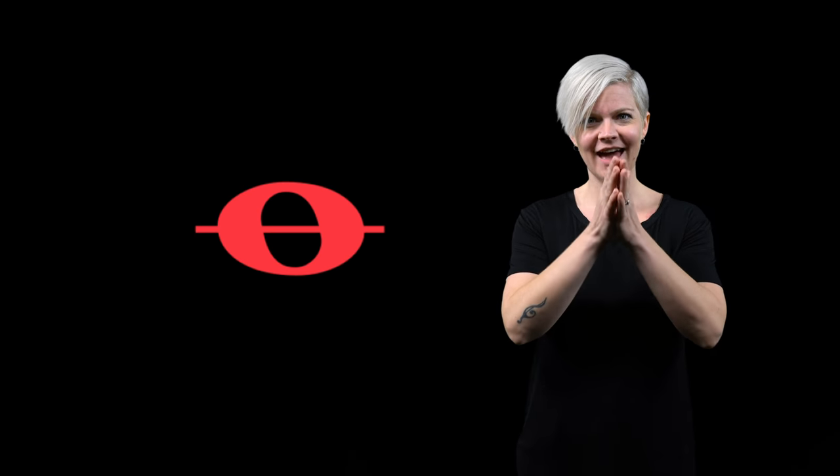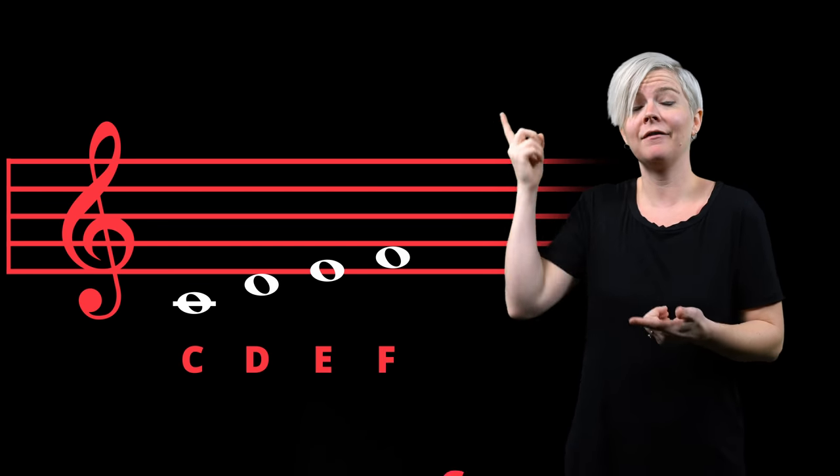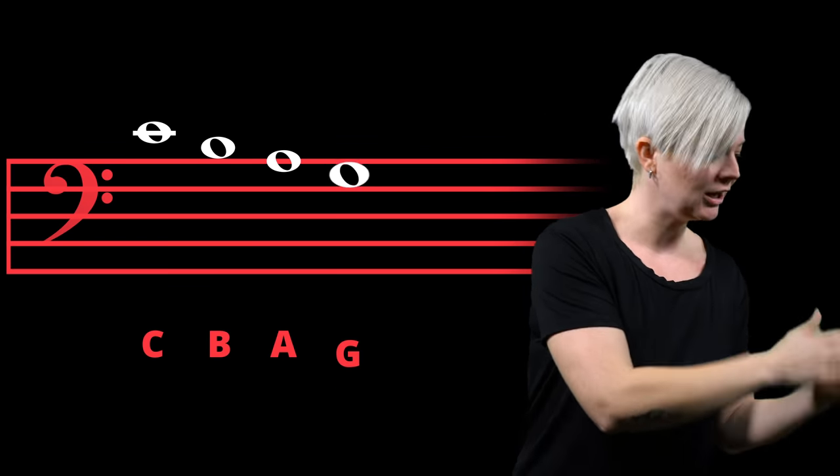The beautiful thing about middle C is that you can take it as a starting point and simply count up your alphabet to get all the note names for the treble clef — C, D, E, F, G, and so on until you run out of lines and spaces. You can do the same thing with the bass clef, starting on middle C and this time working backwards: C, B, A, G, F until you run out of space. Those are the note names. It's that simple.